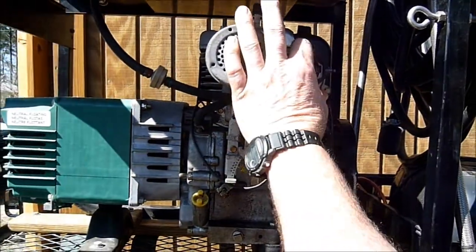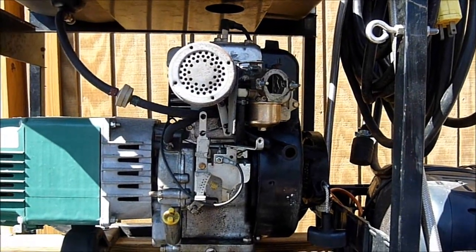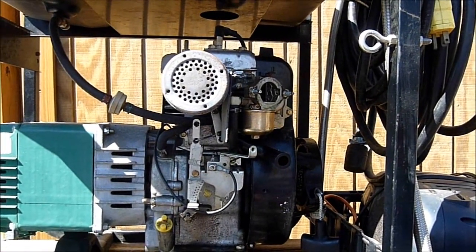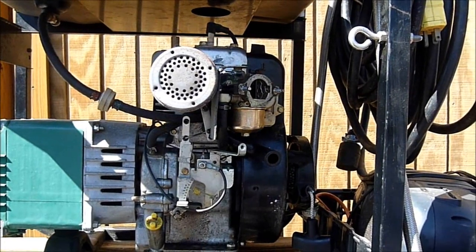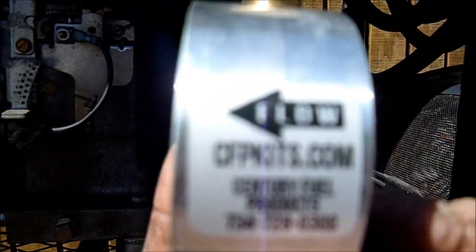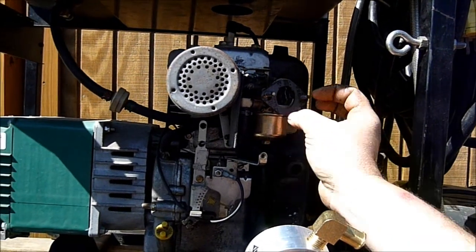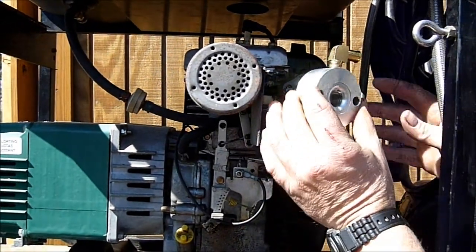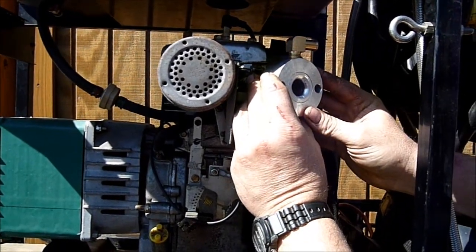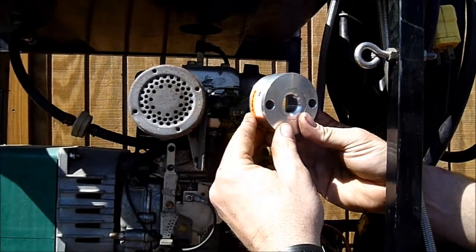You have to look at the Venturi — we're replacing that gasket. The Venturi has an arrow on it that shows which way the flow goes through the Venturi, and that's going to point in towards the carburetor. Put the new gasket on, slide the Venturi on there, and rotate it down so that the fitting is on the bottom aimed that way.